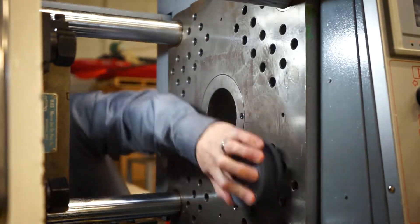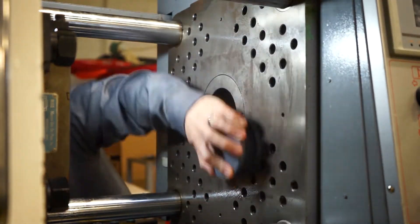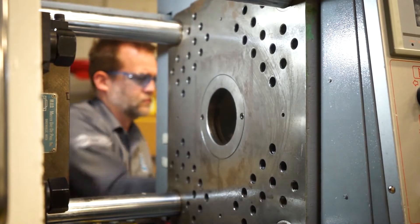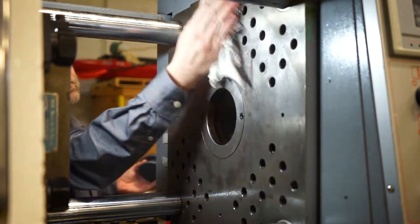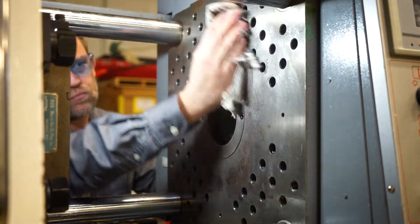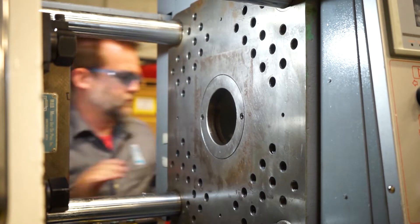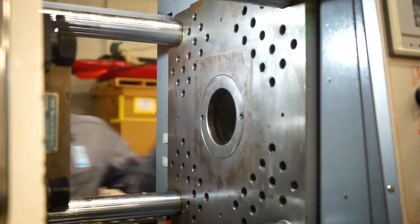If you do this at every mold change, you almost have to do nothing — you could almost just use some Scotch-Brite and a rag if you get to it every mold change. If it's been a bit, you need to use this stone.